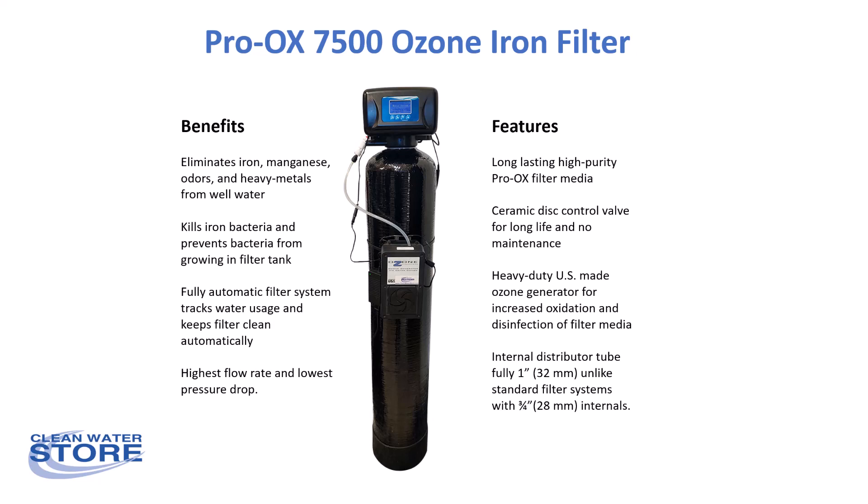It also uses our high purity Proox filter media, a ceramic disc control valve that requires no maintenance, and has a fully one-inch higher flow rate internal distributor tube system — so you get higher flow rate with less pressure loss.